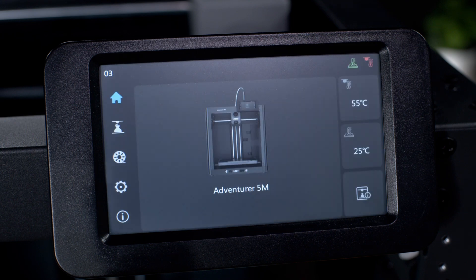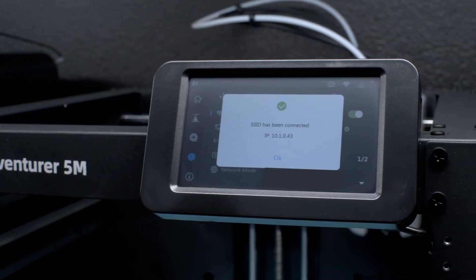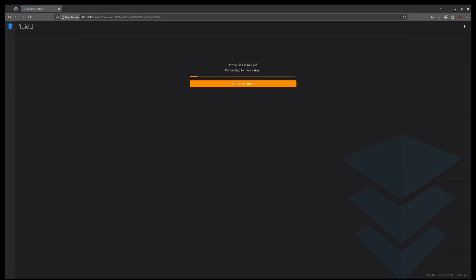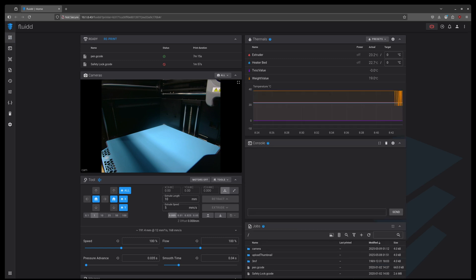Now that everything is up and running, if you don't already know it, make sure to go to your settings and then your network section so you can write down your IP address. Once you have your IP address, we can open a browser tab and enter it with either slash fluid or conversely slash mainsail. In this video, we're going to be using Fluid because it is primarily what the majority of people use. And if everything is working correctly, we should be greeted by the Fluid dashboard.